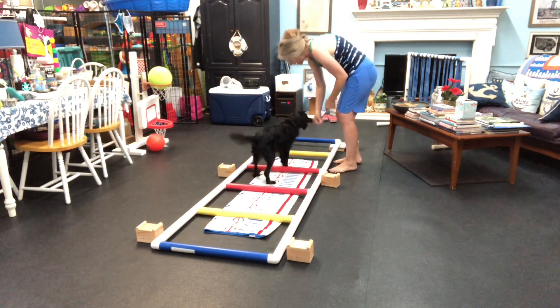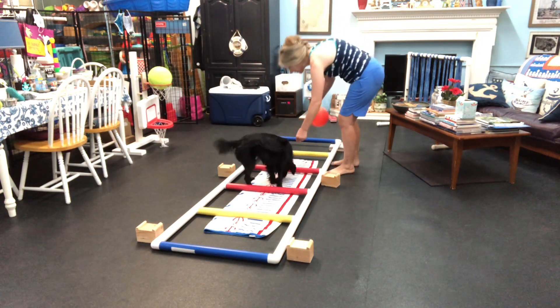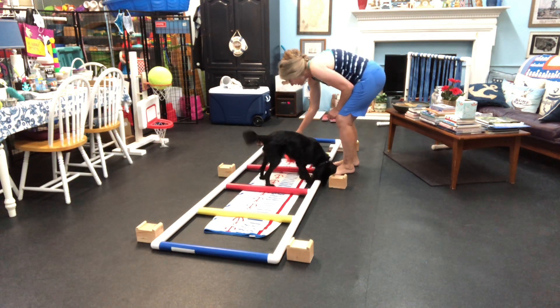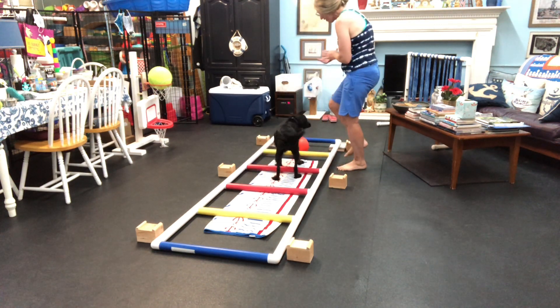Oh, you got it. You got it. You did. All right, let's see if we can get it to the next slide. Let's see if we can get it to the next slide. Okay, you ready? Can you put this one and push now? Okay, I'm going to push. Yay! Good girl, Olive!